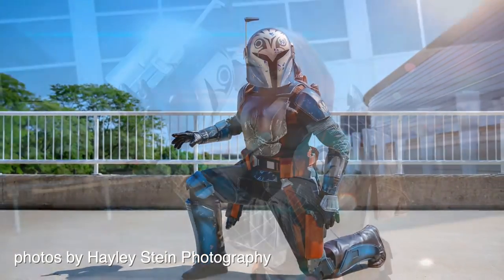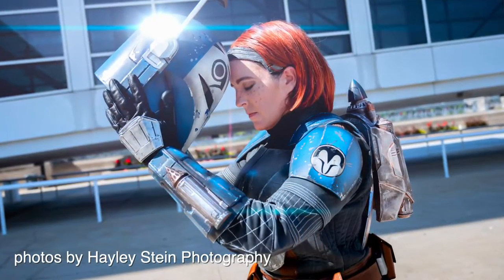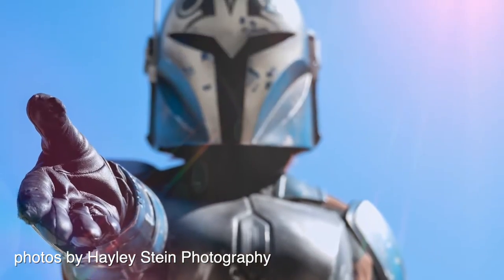Hey everyone, it's Vault Fox and for today's video I'm going to be showing you how I 3D printed, finished, and painted my Bo-Katan armor from The Mandalorian.